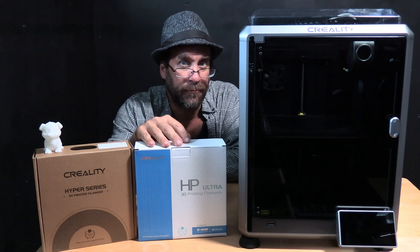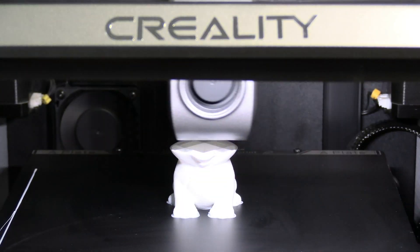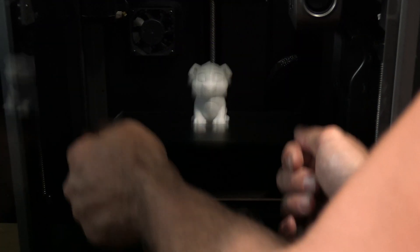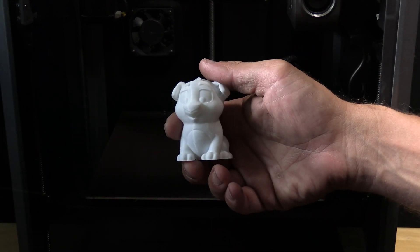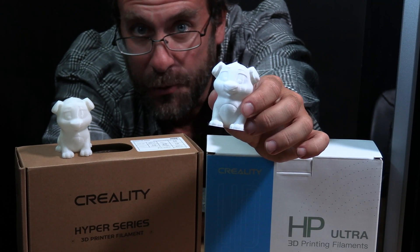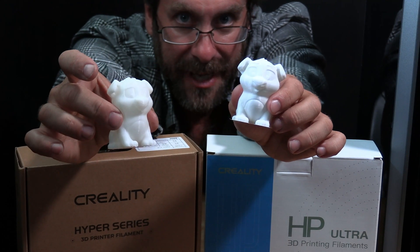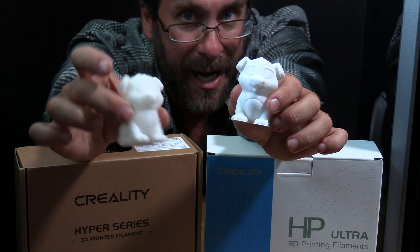I will be sending the print to this printer via Creality Cloud. And here it is — the test dog successfully printed at 250 on the Creality K1 using Creality HP Ultra filament, and this is it next to the same dog printed with the same G-code on the Creality K1 using Creality's Hyper Series filament.